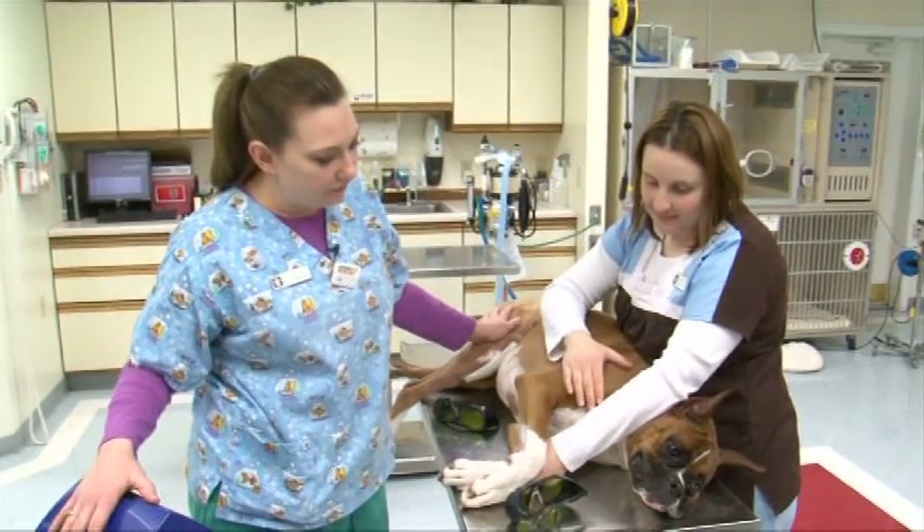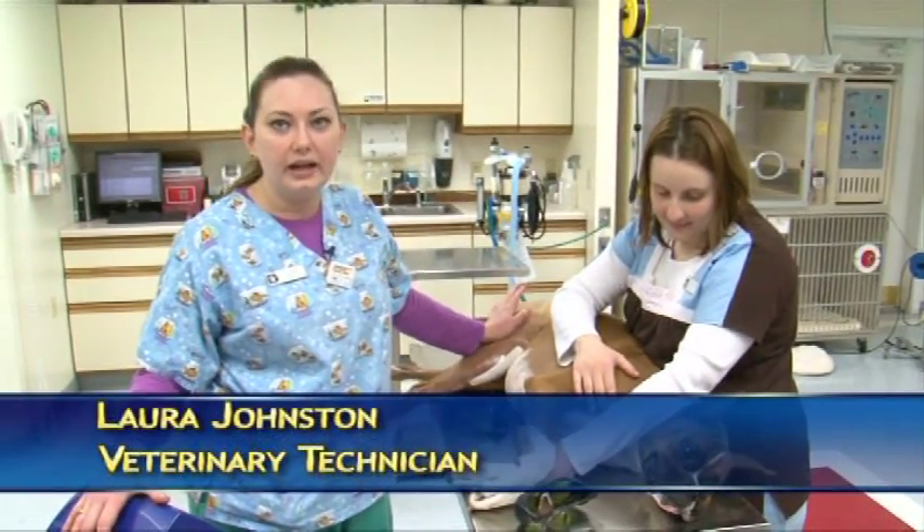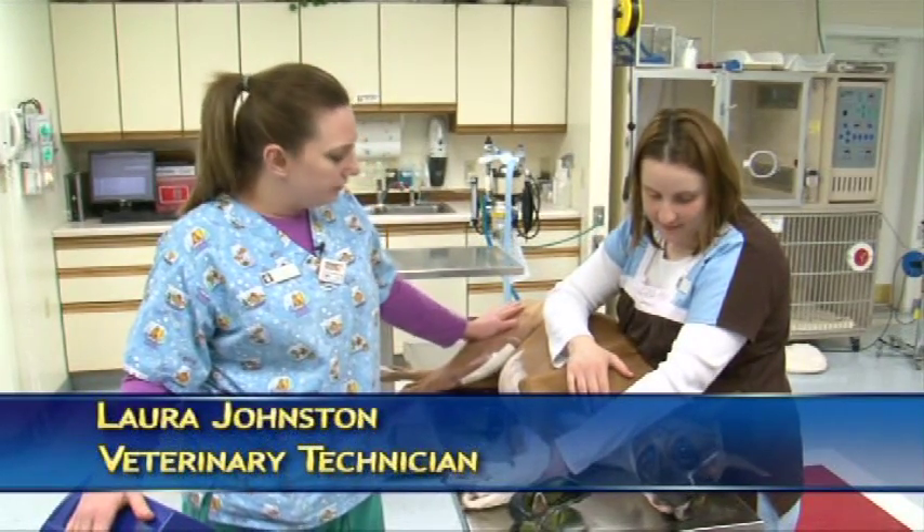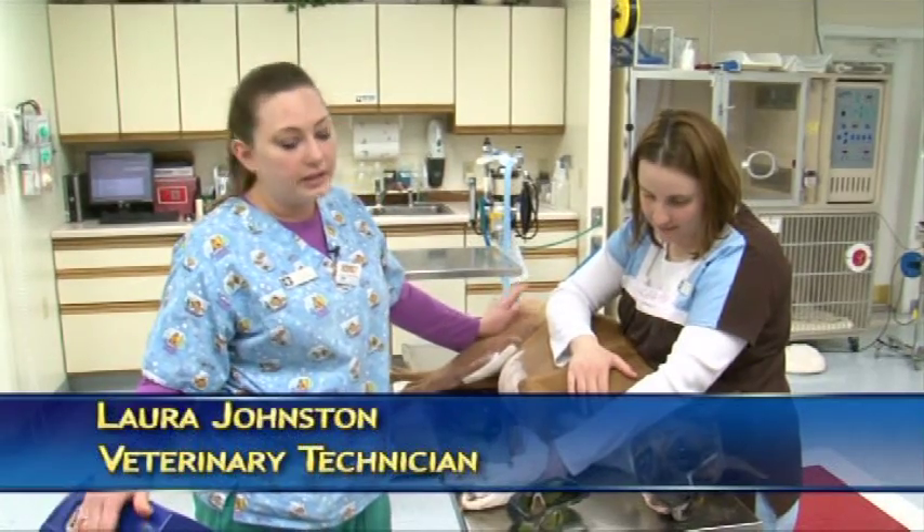This is Levi. He's two and a half years old. He came in yesterday and had his Cruciate repaired and we are going to be doing his first post-surgical laser treatment today.